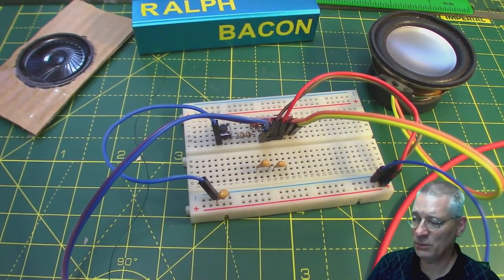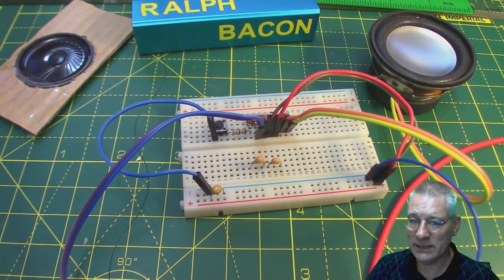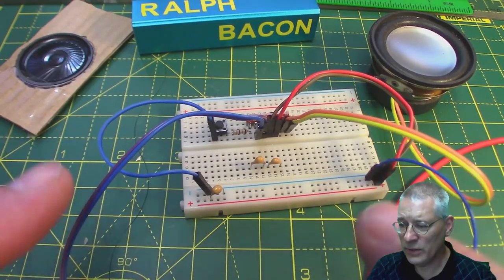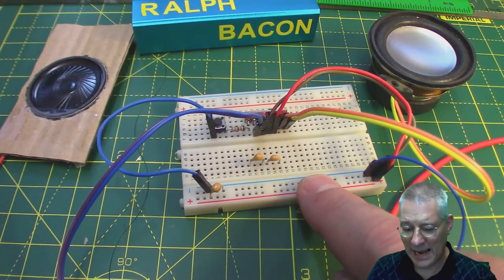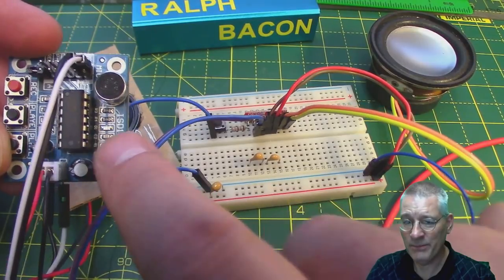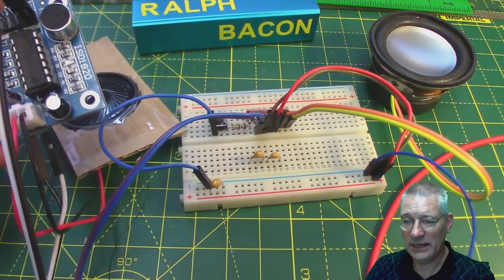We've proven beyond all reasonable doubt that the amplifier works, and we'll talk about what class D means in just a while. What I'd like to do though is give this a more real-world feeling. We have an amplifier, it works — how does it improve on something like the little one at the back? Let's see how that works. Take me a minute or so to connect up and I'll be right back.